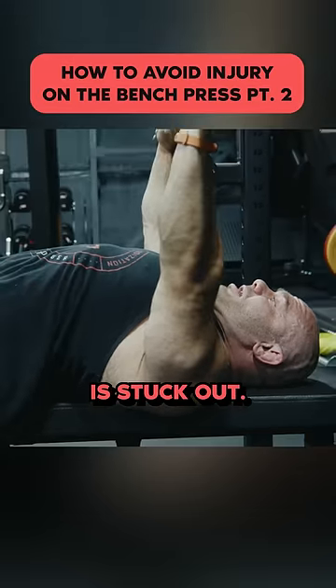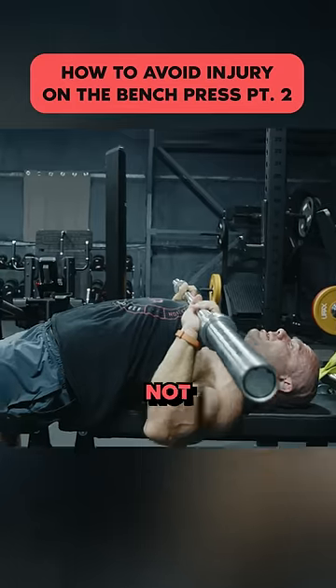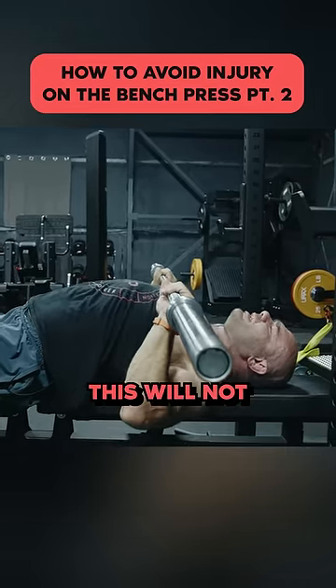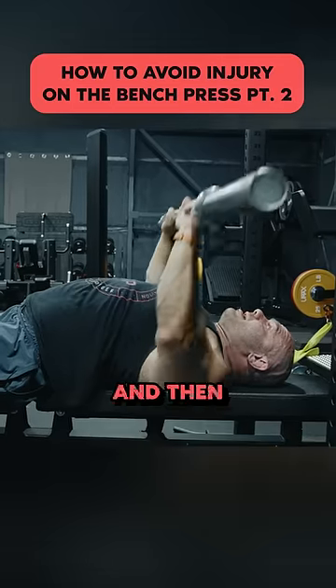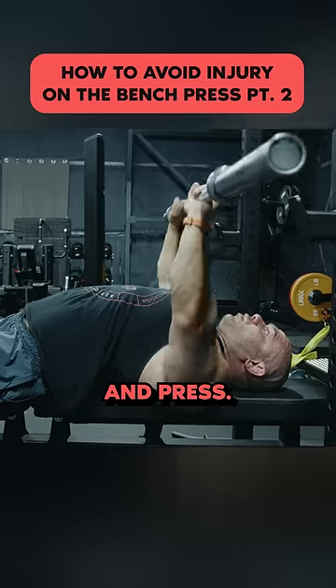So you're here, your chest is stuck out. You bring down just to around your nipple line. Pause — not caving over. Chest still big, everything stretched. This will not feel good. This pause does not feel like a rest. It feels like, holy shit, my pecs are going to blow up. And then press to a full lockout. Chest up and pause and press.